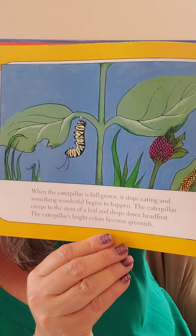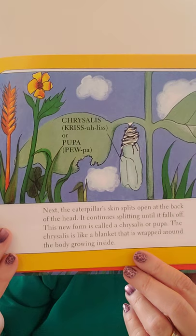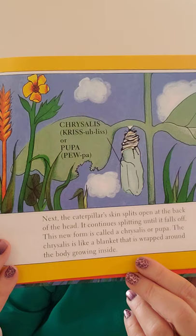When the caterpillar is full-grown, it stops eating and something wonderful begins to happen. The caterpillar creeps to the stem of a leaf and drops down head first. The caterpillar's bright colors become greenish. Then the caterpillar skin splits open at the back of the head and continues splitting until it falls off. This new form is called a chrysalis or pupa. A lot of people know it as a cocoon, but when we're talking about butterflies, it's called a pupa or a chrysalis.